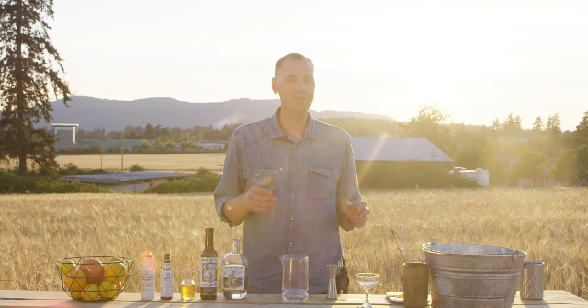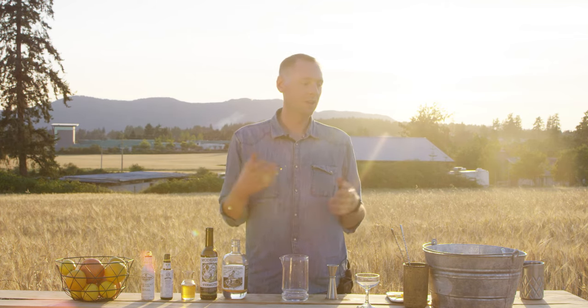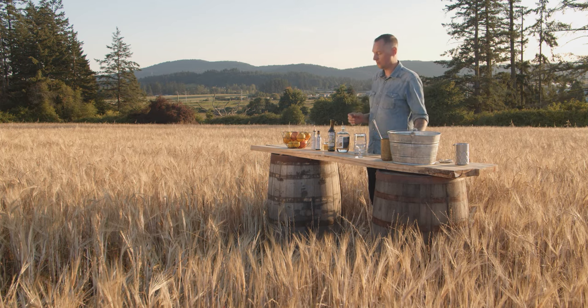Hi, my name is Jace Kadischuk. I am the head bartender from Clive's Classic Lounge in Victoria, and I also do custom cocktail catering with Road Trip Cocktails. Right now we're on a bit of a road trip. We're here in the barley field for Divine Spirits. This is one of the five heritage grains found in their Ancient Grains Young Whiskey.